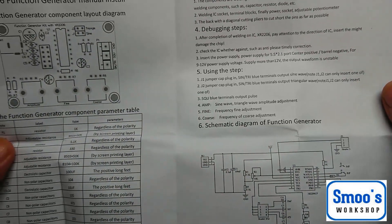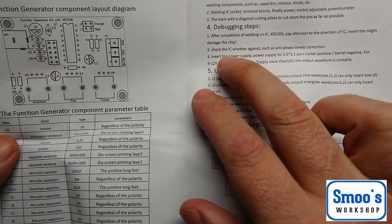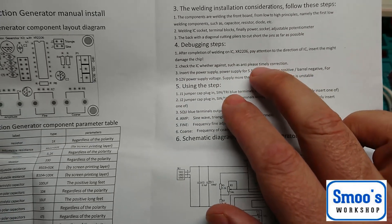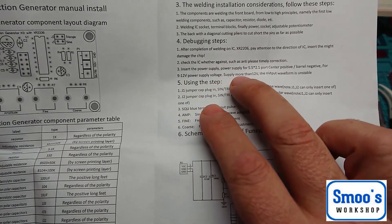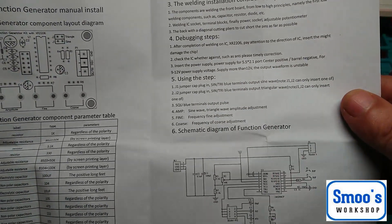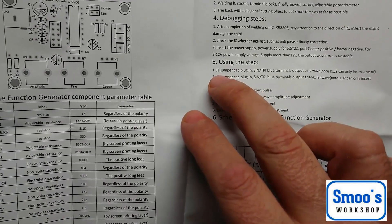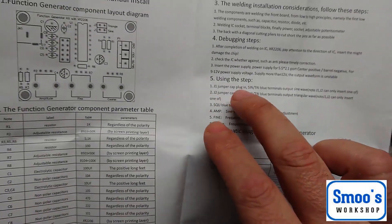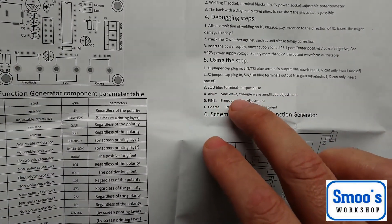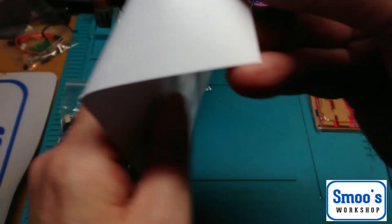Debugging steps - pay attention to the chip. This is total chinglish: 'Check the IC weather against such as anti-please timely correction' - just make sure you put it in the right way around with pin 1. Works on 9 to 12 volts. Supply more than 12 volts, output waveform is unstable. Probably better doing about 9 volts if you can. Using the jumper - if jumper 1 is in, that's just how you adjust the waves. It actually gives you a schematic. That's all it gives you.